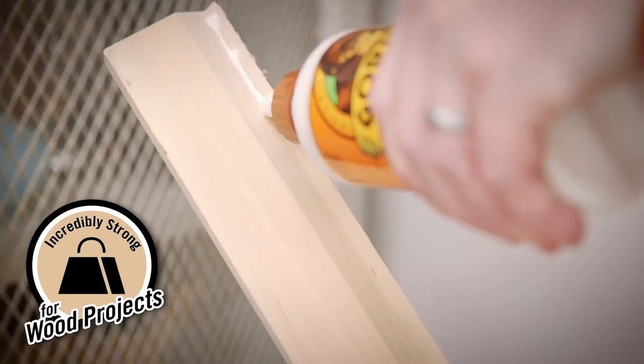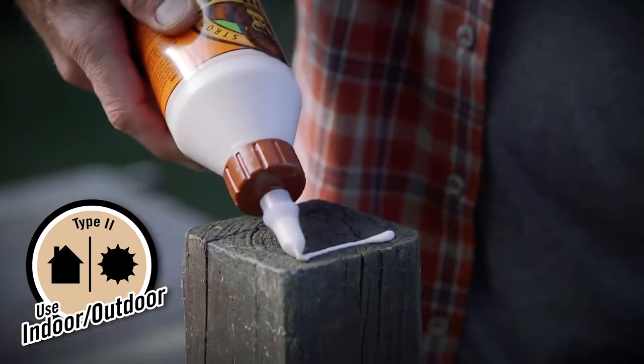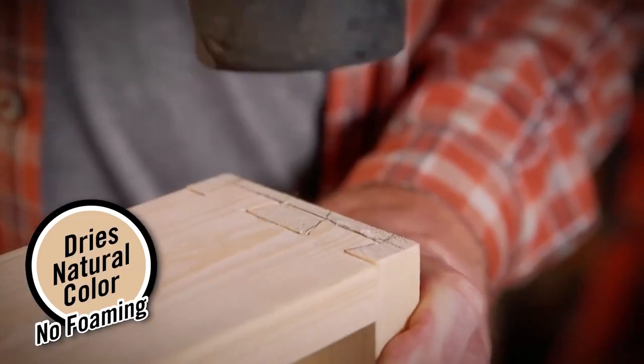Its premium formula creates a cross-link bond that provides superior strength indoors and out. Unlike some wood glues, Gorilla Wood Glue dries a clean, natural finish, making it unnoticeable in your final project.